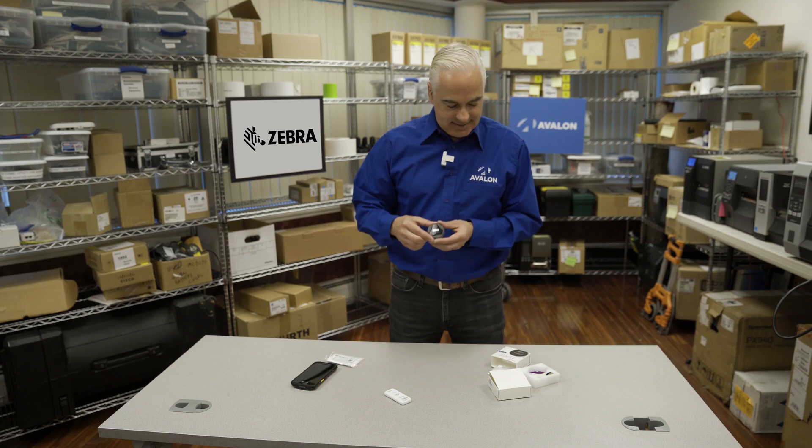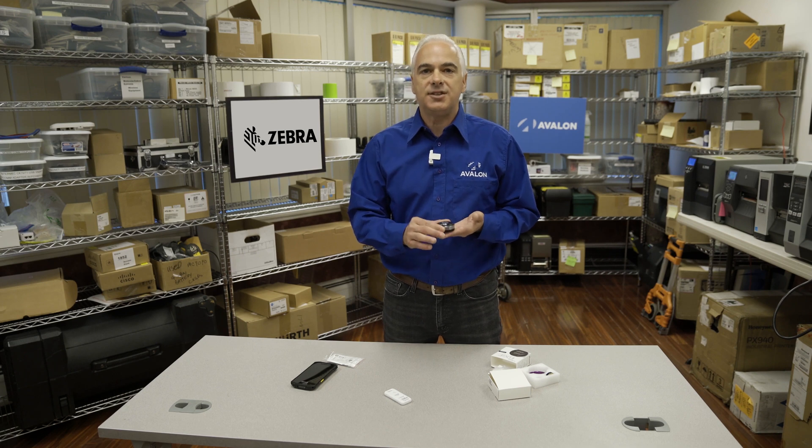The second option is this slightly larger tag, and this tag actually has a replaceable battery. So you can use this one over and over again. Obviously different options for different folks.